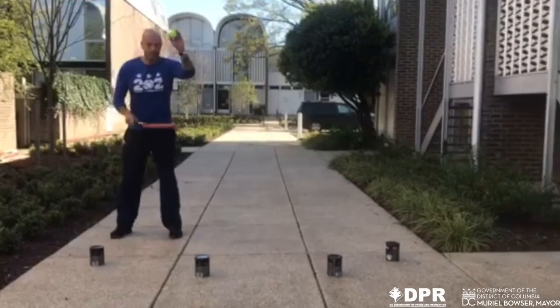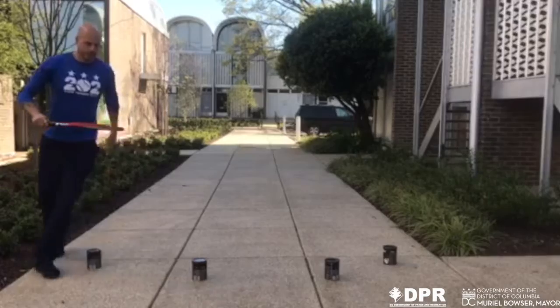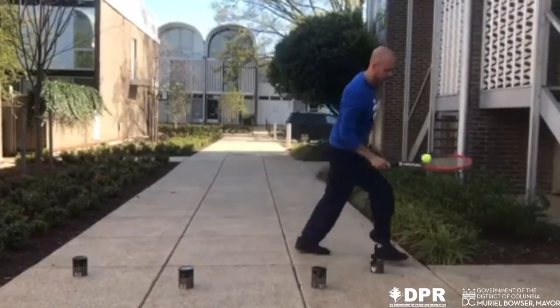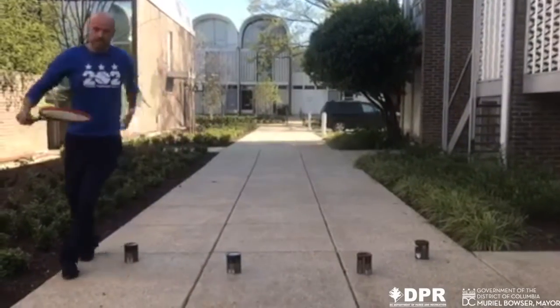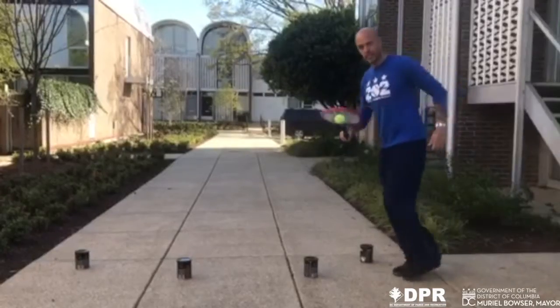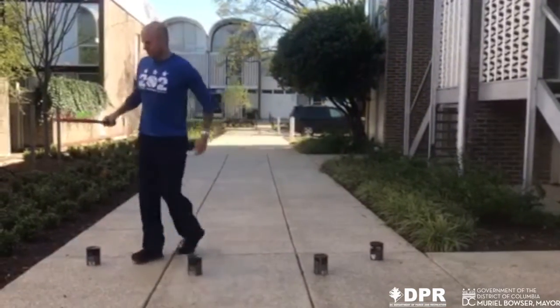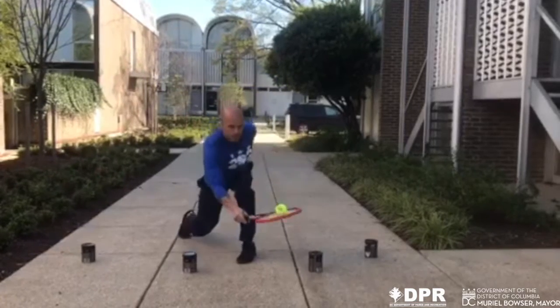So here we go. You're going to put the ball on the racket — it's going to balance like this. You're going to try not to drop it. As quickly as possible, you're going to go in and out of the obstacles. You're going to do this three times without dropping the ball.